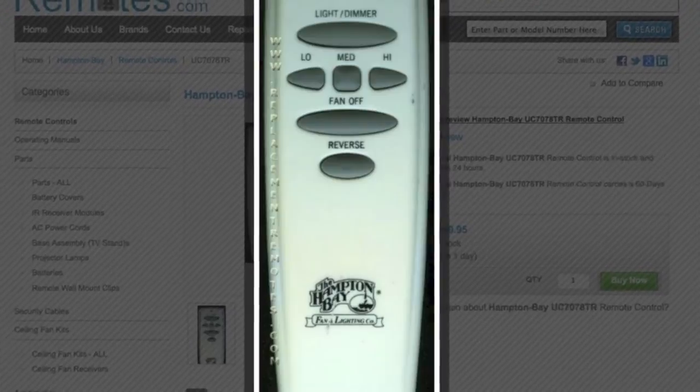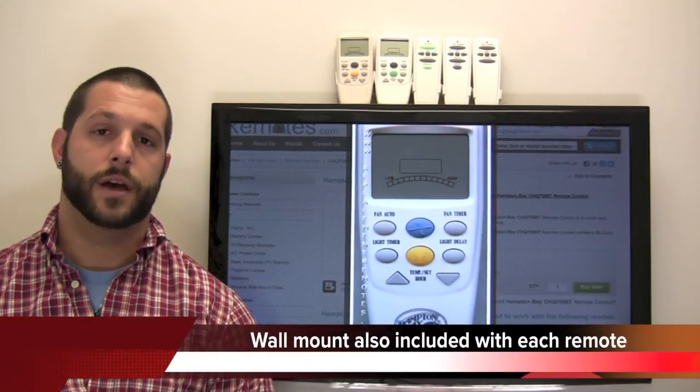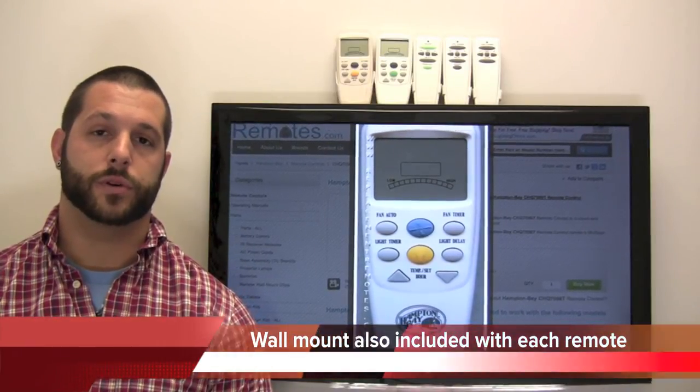So you can visit our website here at ReplacementRemotes.com and see the full lineup, just like I have here on the TV, of these Hampton Bay ceiling fan remote controls.